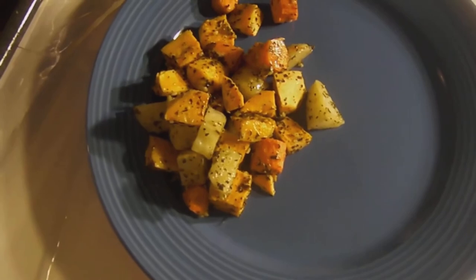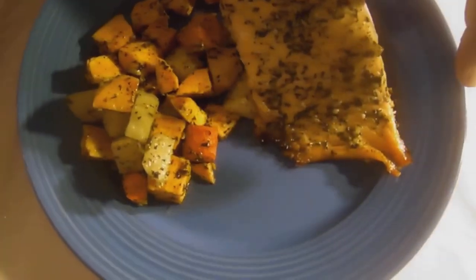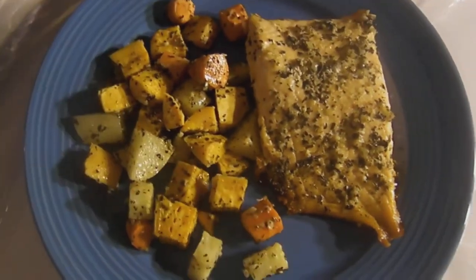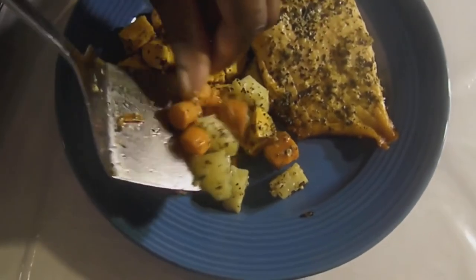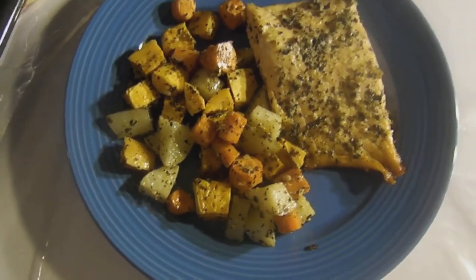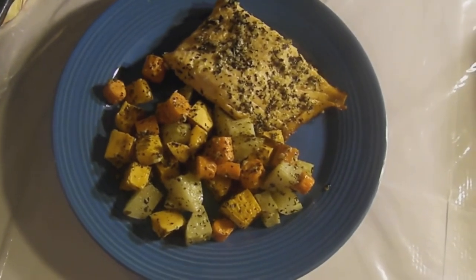Let's just serve this up nicely. This is wonderful. We're going to put that salmon right down there. This is what you want — you've got wonderful flavors there. Just add a little bit more. Don't be shy. This is a meal — a nutritional, healthy, tasty meal.